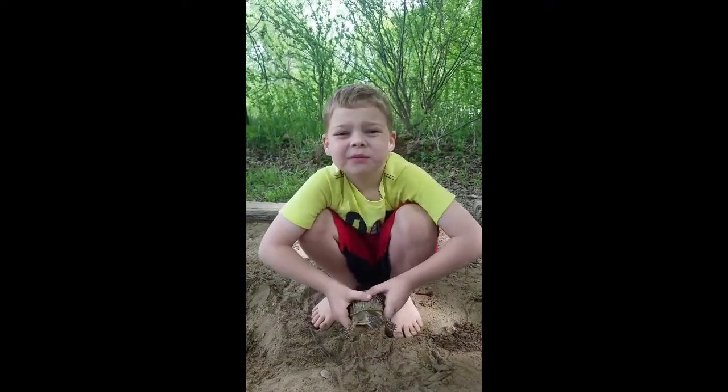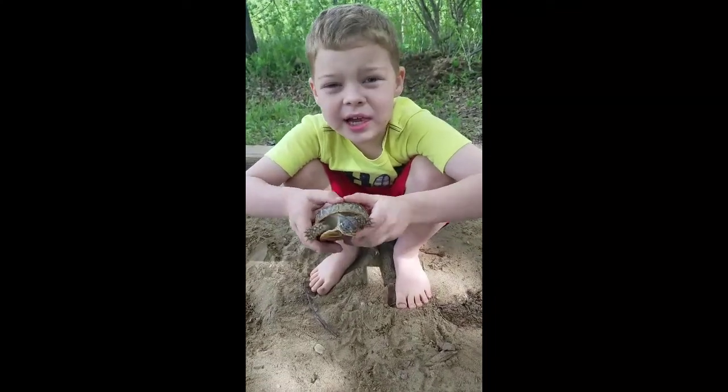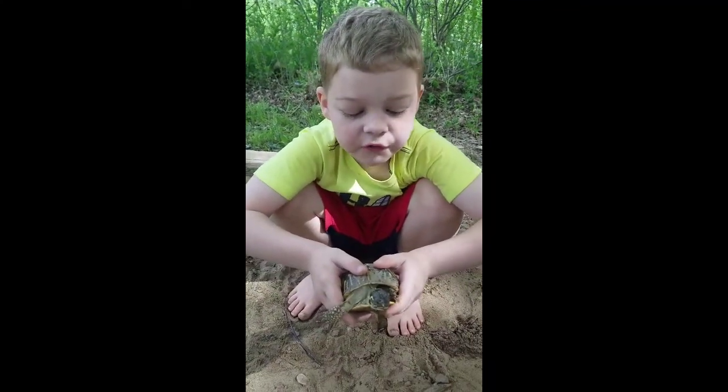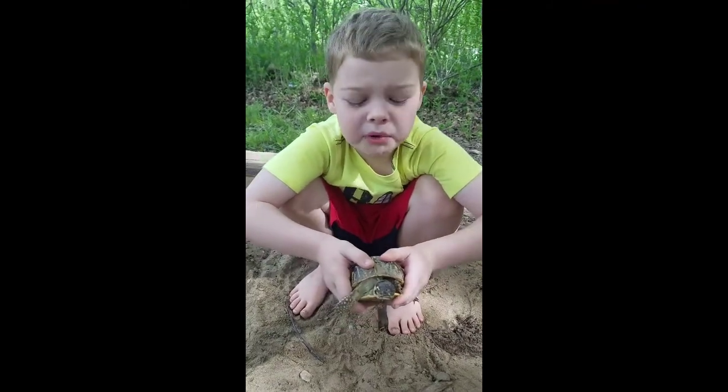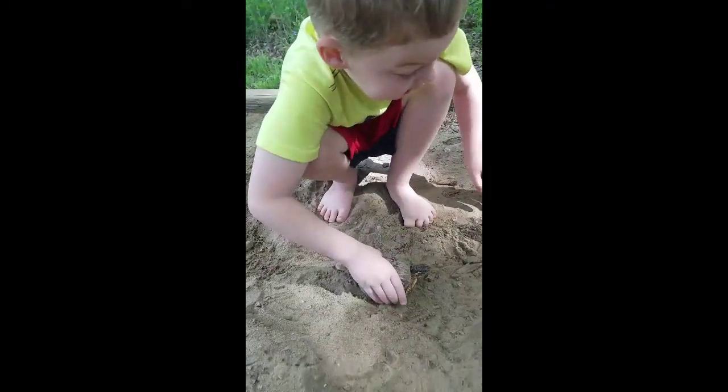Hey Wild Kids fans! This is me Landon and I am holding an ornate box turtle, not a three-toed box turtle. And as you see it likes my sandbox.